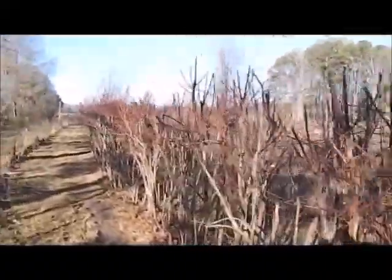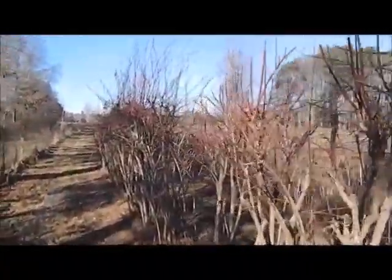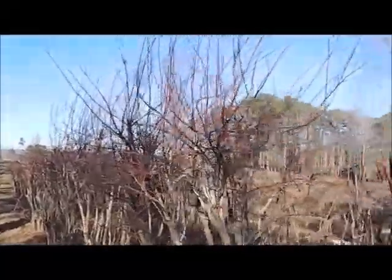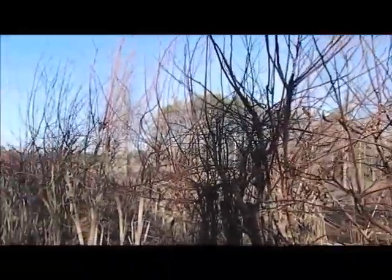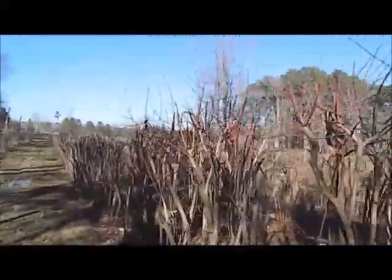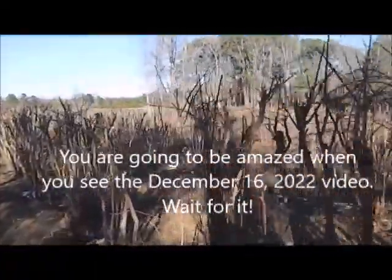This section of the orchard I cut last year — I did not hedge, which means I didn't cut the tops out. I left them tall because I'm putting in a new greenhouse and I want to take those toppings, turn them into cuttings, and root some more blueberry plants from them. But this is what I've done to a 500-plant orchard in order to revitalize it.